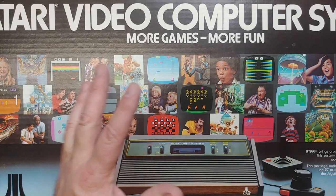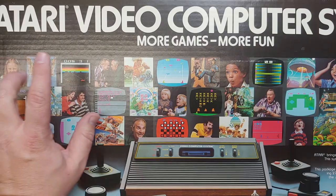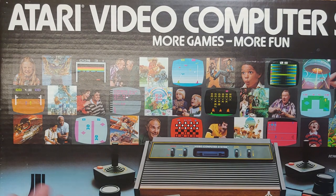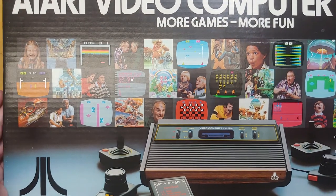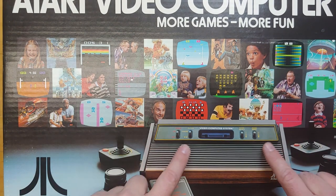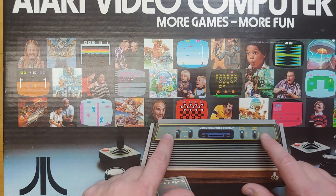This box is big enough that I can barely fit it in the frame of the setup I have here. So here it is, Atari Video Computer System. Hence why I'm calling it the VCS for the entire video, because at this point it still was known as the VCS. And the 2600 was merely the model number still. So looking at this box, one thing apparent is this is a 4-switch, not a 6-switch Atari.